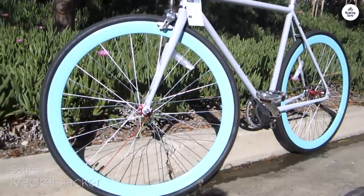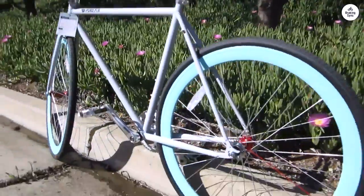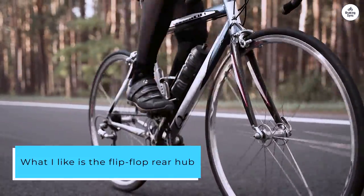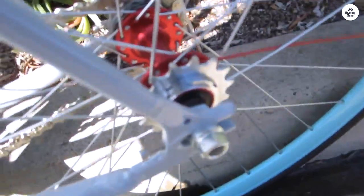I've been riding the Pure Cycles Original Fixie, and it's been a great experience. It's a simple, lightweight bike perfect for riding around town or cruising through the neighborhood. What I like is the flip-flop rear hub — you can switch between a fixed gear for more control or a freewheel to coast and take it easy.